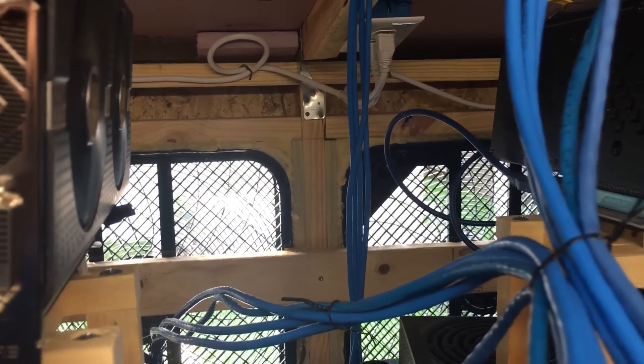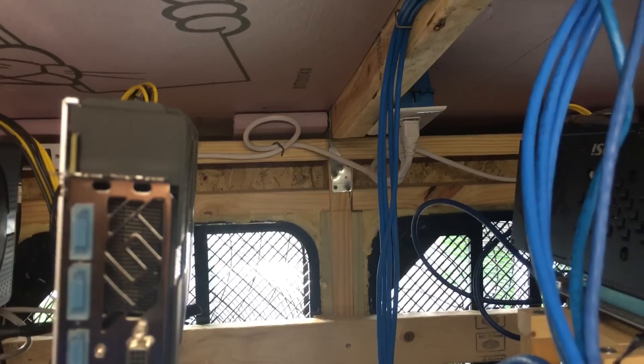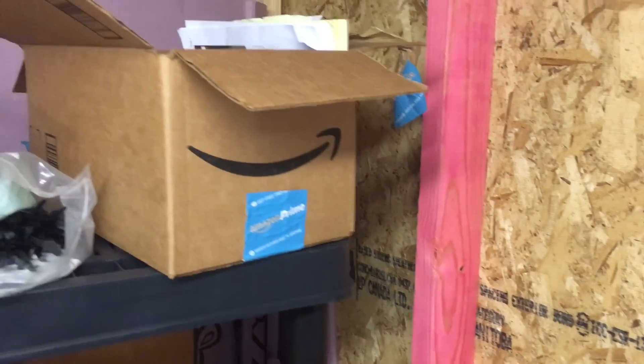You can see the roof is insulated. All the walls are insulated except for a couple, which is on the to-do list.